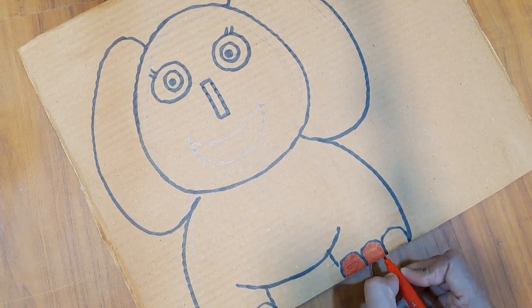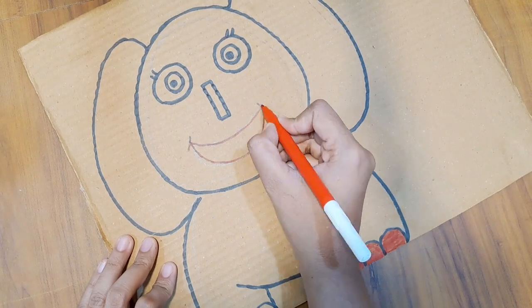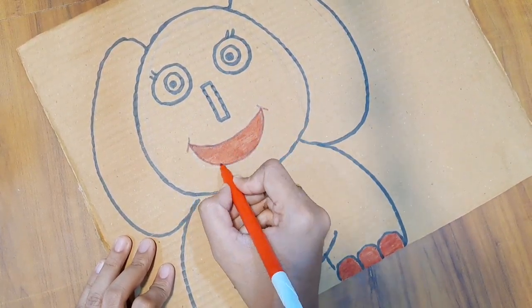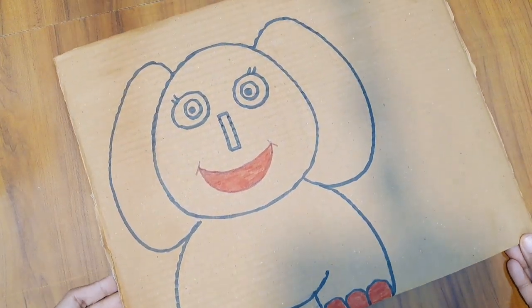I am going to draw a red sketch. I am going to draw a marker. In a moment it will be ready. Now I am going to cut the marker correctly.